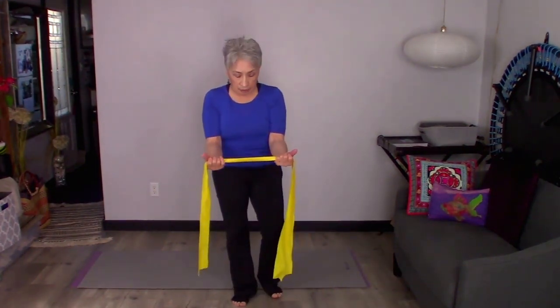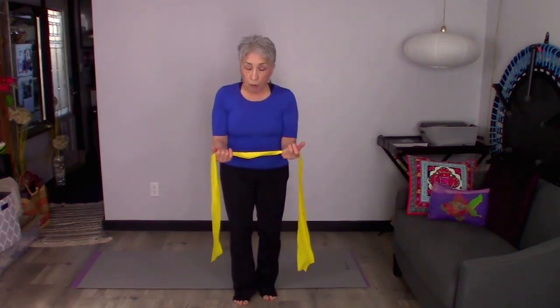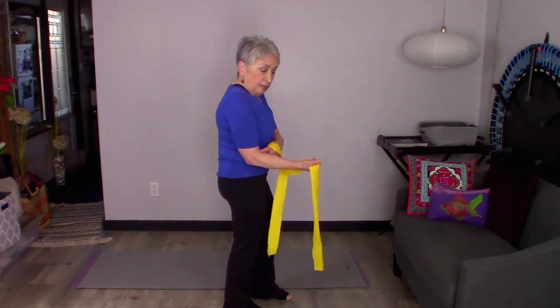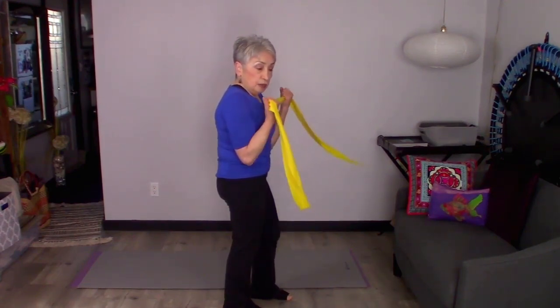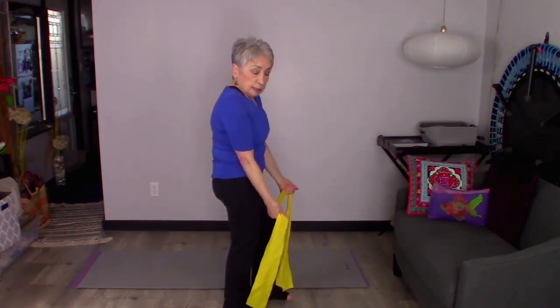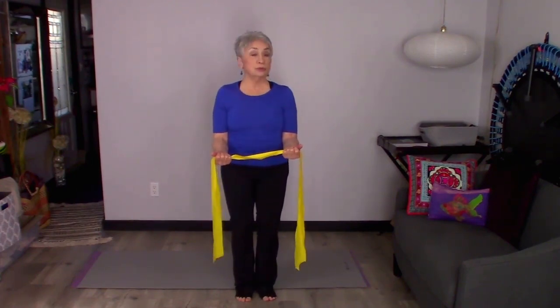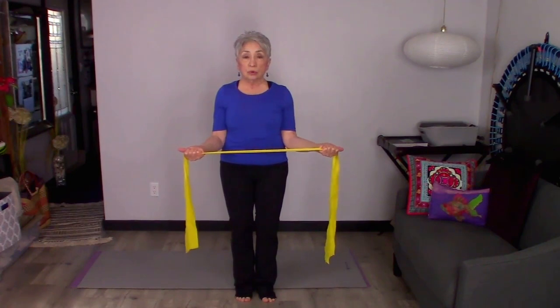I'm going to let the band just cross my palms like this, with my thumbs pointing out. I'm going to put my elbows into my waist and keep them nice and tight. They're at a 90-degree angle — make sure they're not up high or down low, but right at 90 degrees on that elbow. Keep your elbows locked into your waist, pull those shoulders down and back, and stand up tall. Then just pull the band apart.